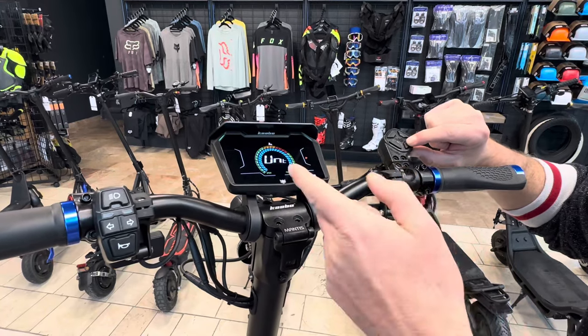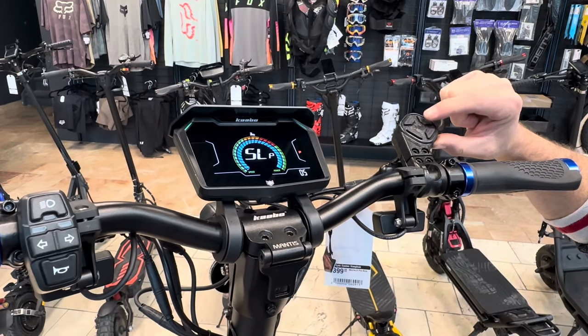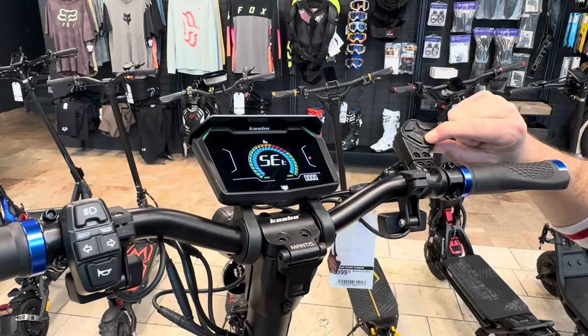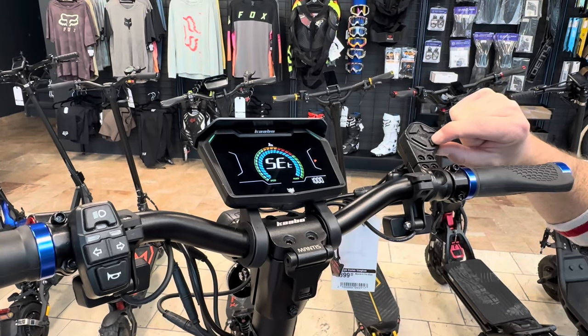Once you hold the mode button, you go into the settings. Then we're going to scroll with the up arrow until we get to the set. Then we're going to hit mode and we're going to put the code as 1500 — so we've got one,